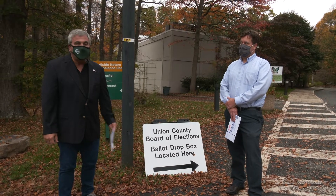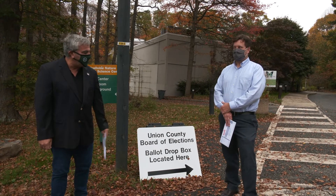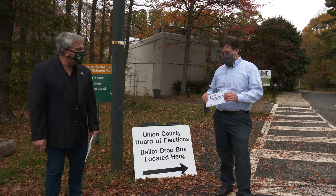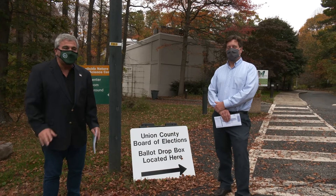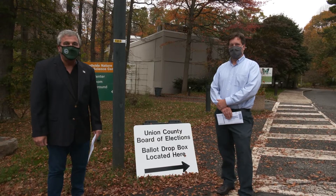I'm also here with another Mountainside resident, Steve Matichek. Steve, I see you've already filled out your ballot. Yes, I have — I followed the instructions. I'm going to drop it in the secure lockbox. Okay, so now we're going to proceed to the secure lockbox and I'm going to tell you about all the different options you have to cast your vote.